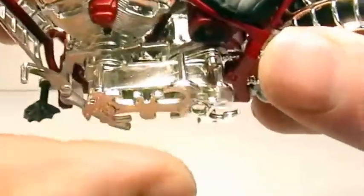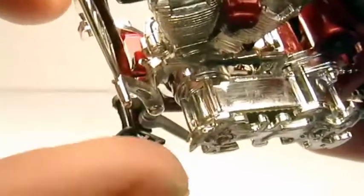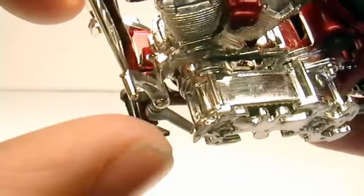It has a moving kickstand. Here's the foot controls where your foot rests.